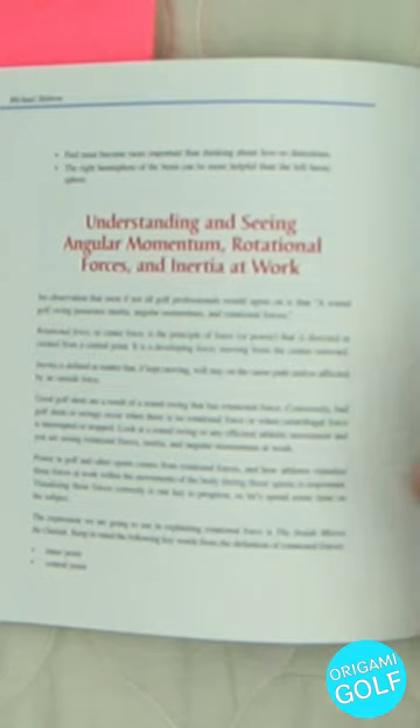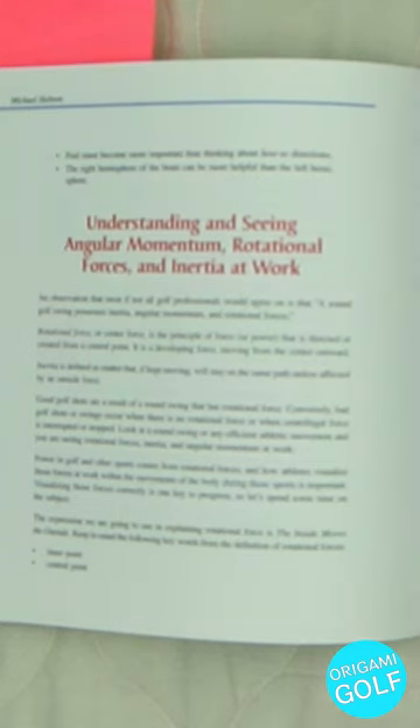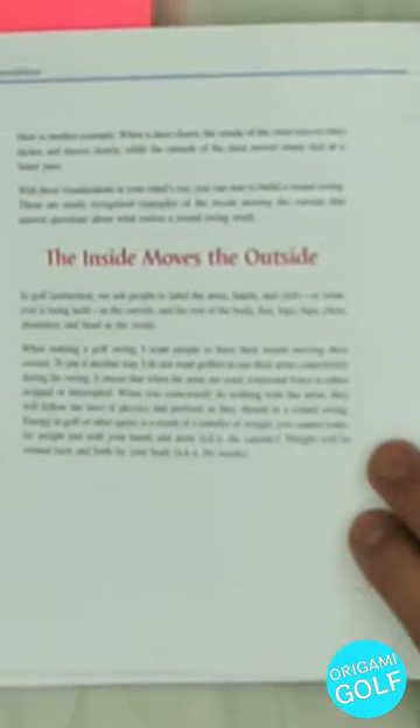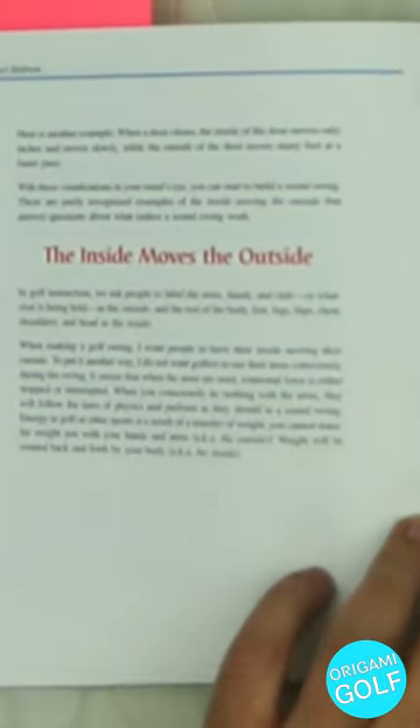He's also got a section on angular momentum and the forces that turn your body. He works a lot off of this, talking about body kinetics and how things actually work — not just what you feel is working. This section is very good. When you finish it, you'll have a solid understanding of some of the more scientific approaches to what's actually happening in a golf swing, including angular momentum and the kinetics going on in your swing.